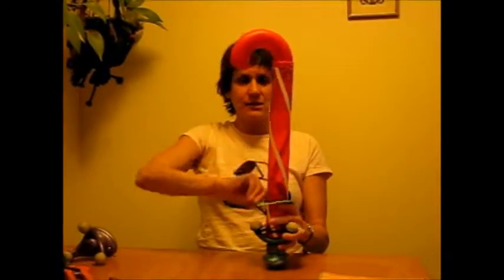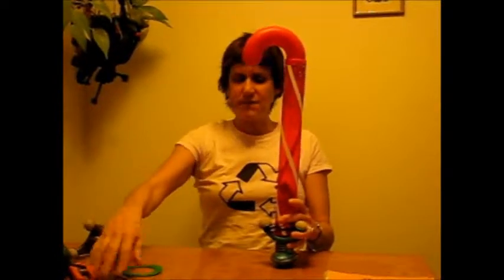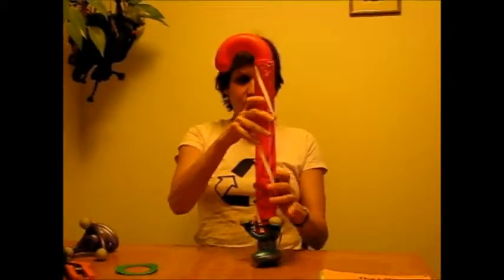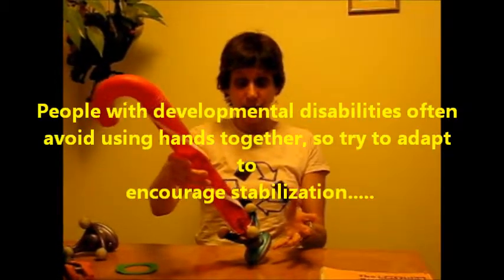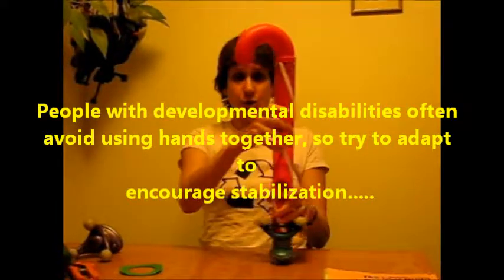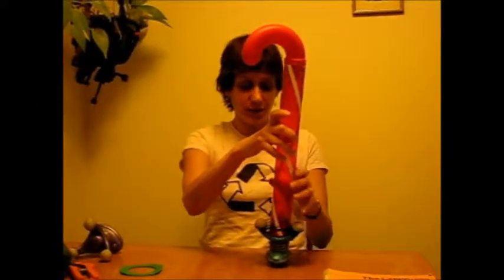The rings would go on like this. So it's great to take a very familiar activity and then adapt it in a small way to make it more interesting. This type of ring stack is also great because it promotes using both hands — bilateral hand skills — because you need to use both hands in order to use it or else it just falls over.